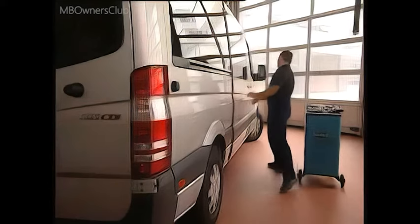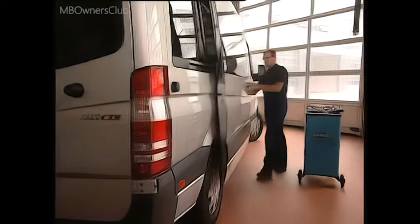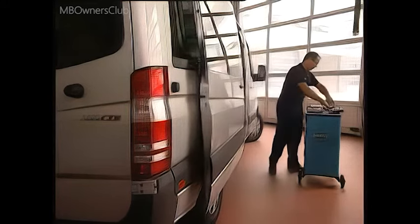We now proceed in three steps: first adjust the height of the door, then the gap, and finally the depth.